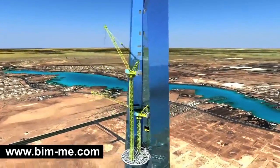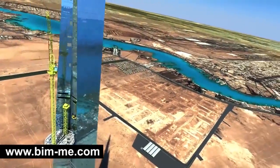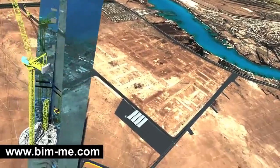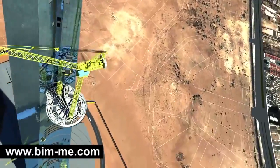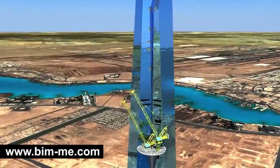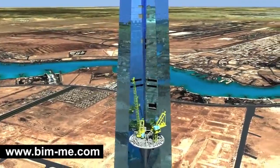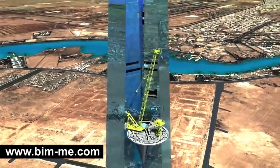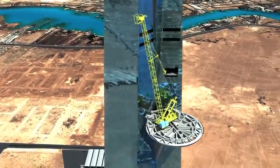TC 1 will then install a small lifting jib crane, TC X type HCL 160, on the sky terrace. TC X in turn would dismantle TC 1 onto the platform at level 78, with the dismantled parts lowered down to ground level by TC 5. At this stage, a derrick crane is built on the sky terrace. The derrick crane will dismantle TC X onto the platform at level 78 and lower the parts down to ground level by TC 5.